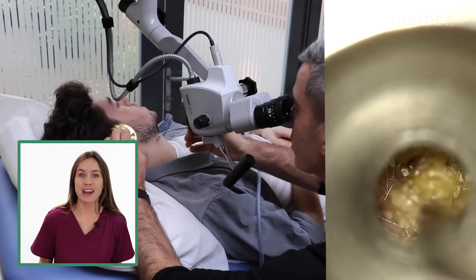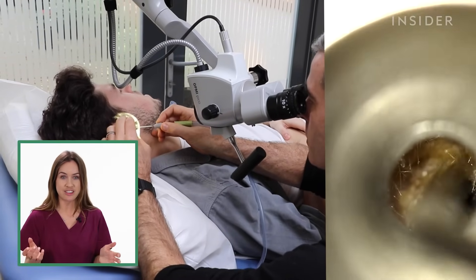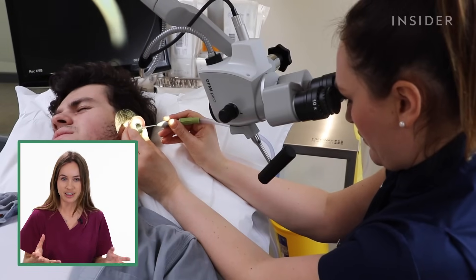As with any medical procedure, there are some risks to be aware of. If you're getting this done, you should stay still and let the person doing it know if you get any pain or changes in comfort.